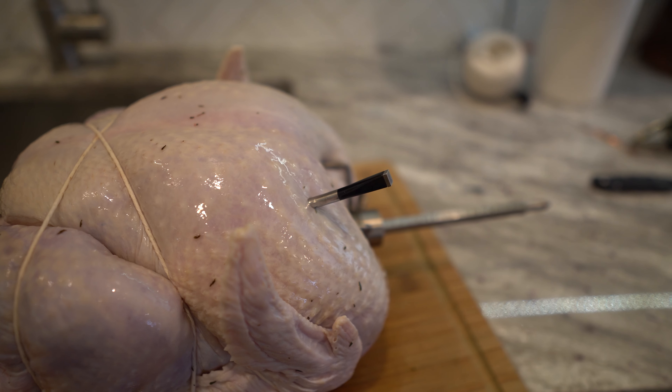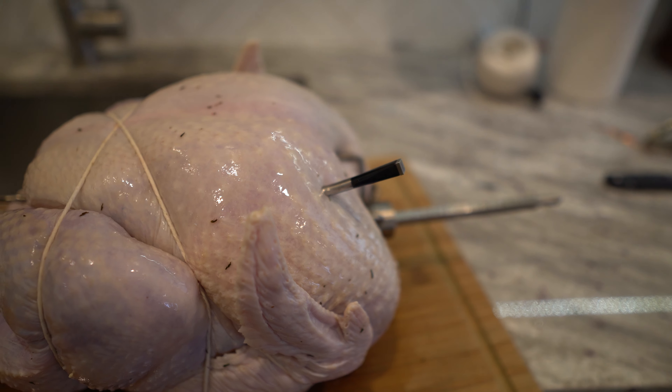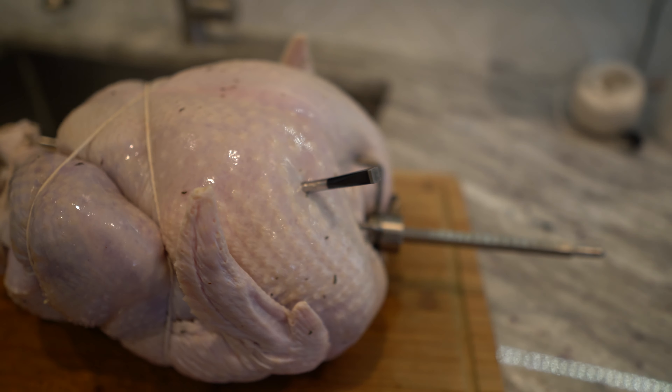It is almost Thanksgiving, so you know what that means. It's time to do a turkey. What we're going to be doing today is brining a turkey and then throwing it on the Kamado Joe.